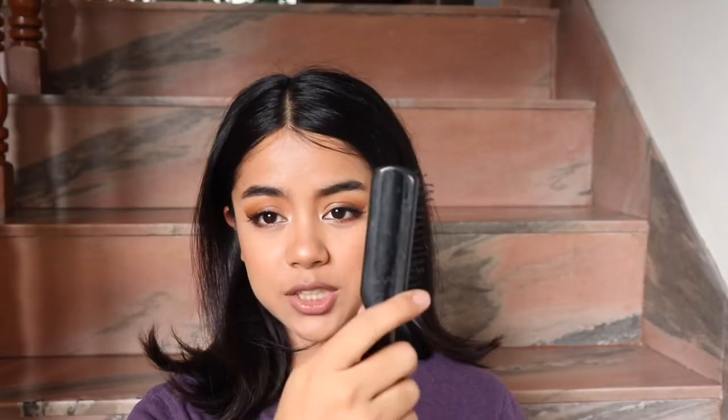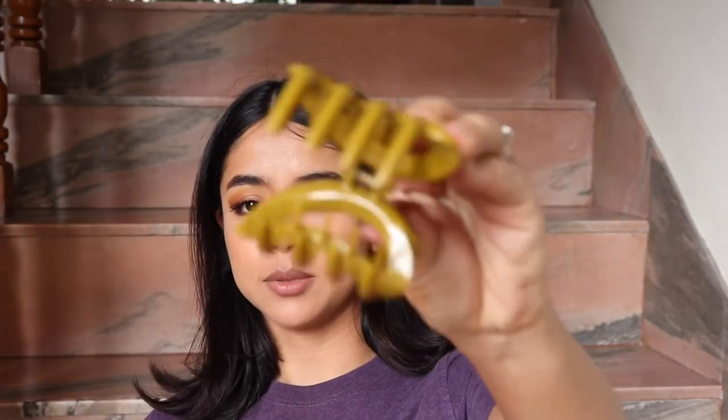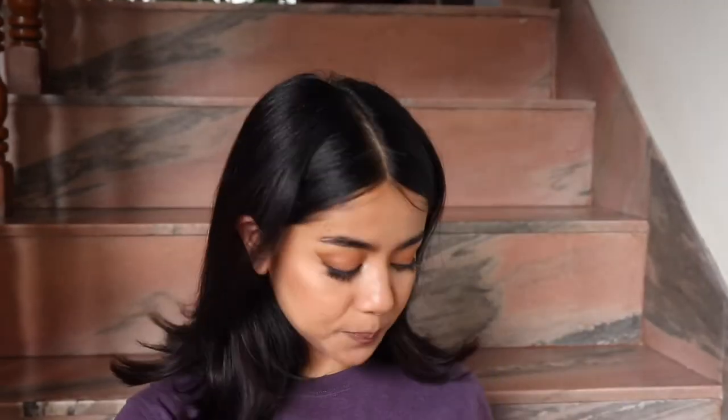For this hairstyle, the first things you'll be needing is a hairbrush — the more bristles it has, the better it will pull your hair without pulling too much. You also need a hair tie, bobby pins, and I have this one with me for today.